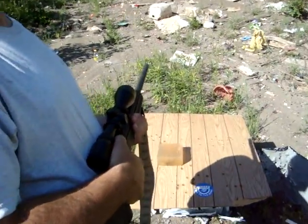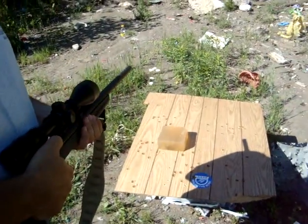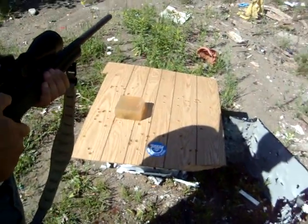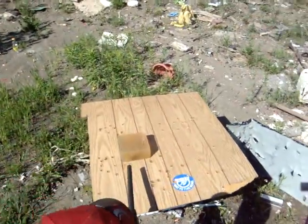Alright, we're going to try one more time with the HMR, this time using a CCI instead of a Hornady. We're going to go point blank so that way the travel is even through.